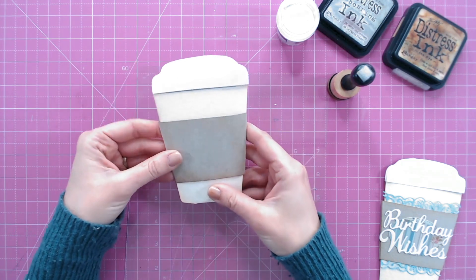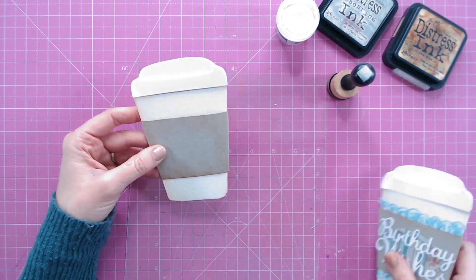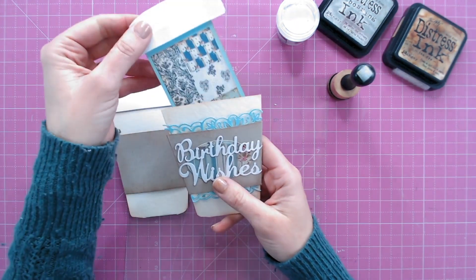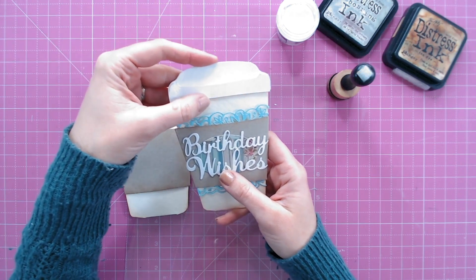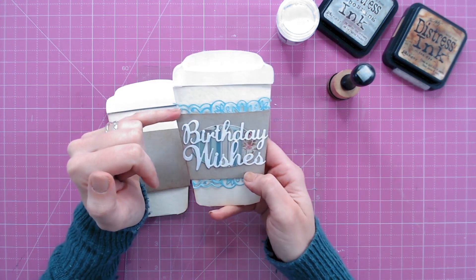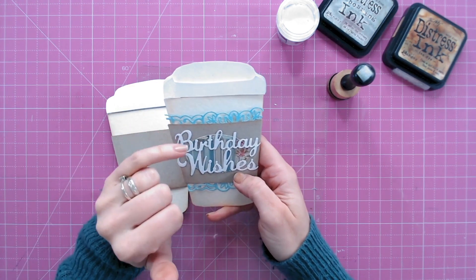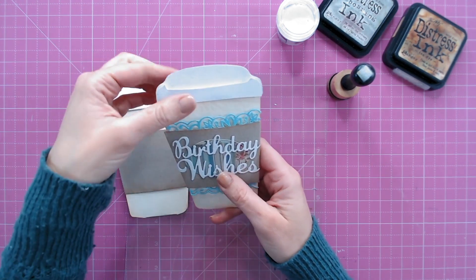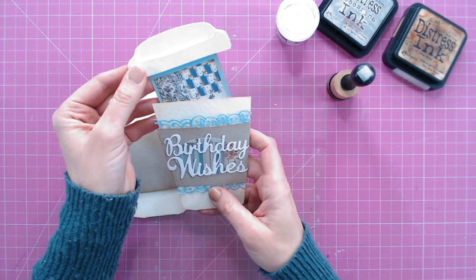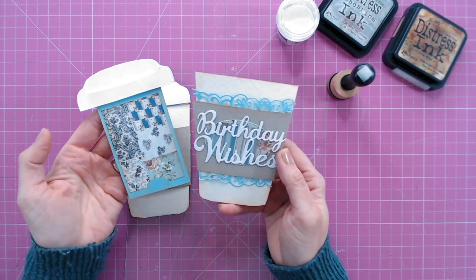Now we've got our gift card holder inside that fits perfectly with the lid on top. It's really fun to add a little pull tab to suggest you need to lift the lid up. For decoration, I've cut an oval of the patterned paper used in the middle so everything coordinates, cut a sentiment from white cardstock to match the lid, and cut a little lacy border from an everyday journaling die in the same blue as the gift card holder - so it's all matching. That makes a really fun gift card holder for anybody who loves their takeaway hot drinks.